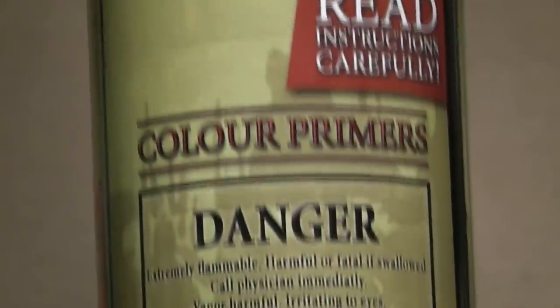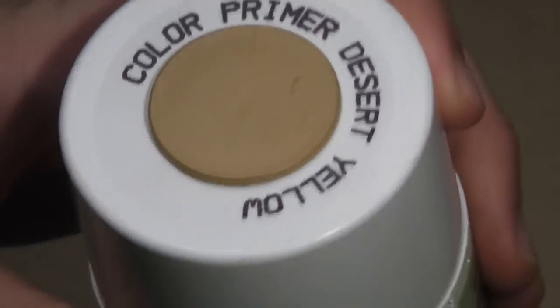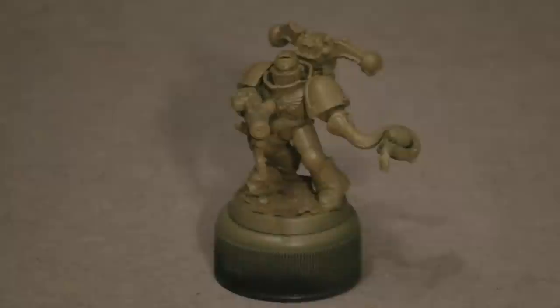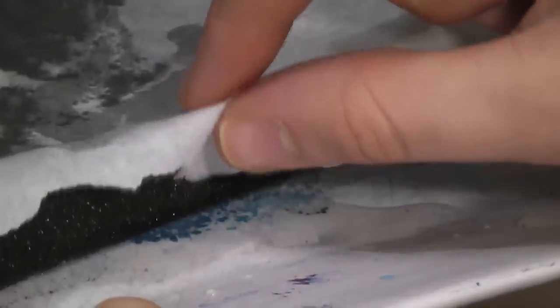For the first step, I undercoated the model using the Army Painter Colour Primer Spray Paint — this one is desert yellow. Now I'll quickly show you my wet palette. A wet palette is used to keep the paint from drying out whilst it is in use. It is made up of a plate, some grease proof paper, a piece of sponge, and obviously water.